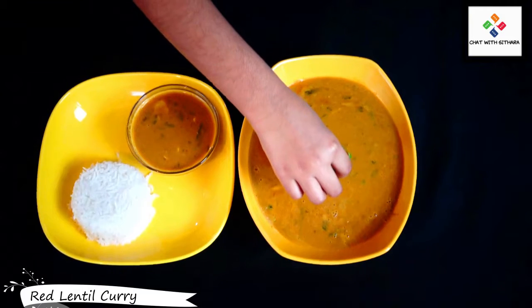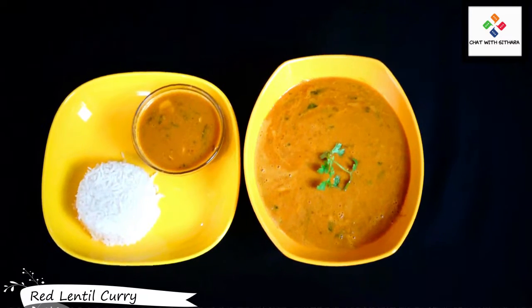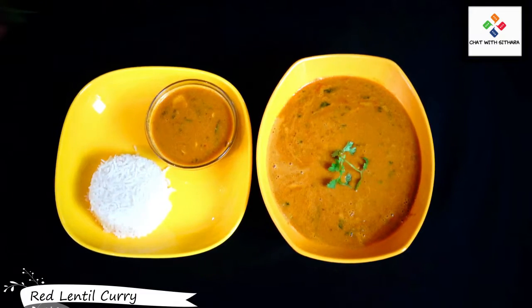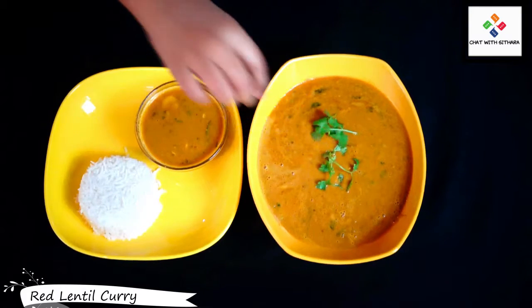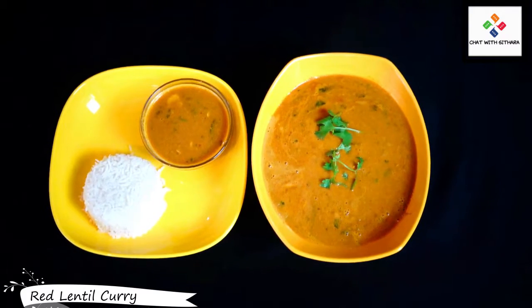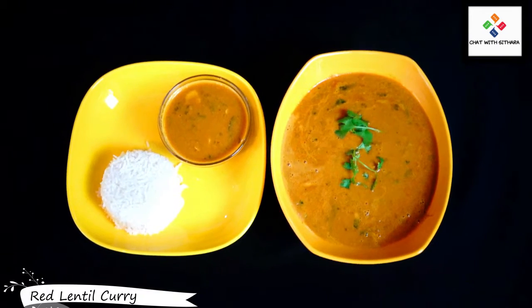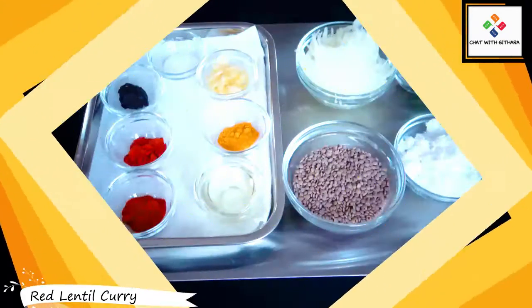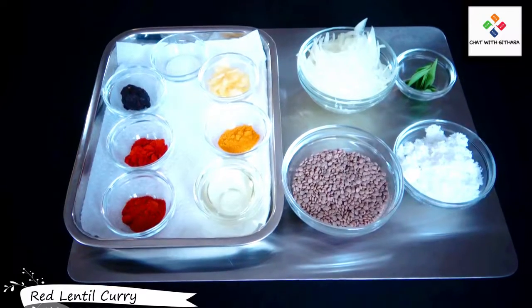Hey guys, it's me Chow, it's Dara. Today I'm cooking delicious red lentil curry — I really hope that you'll enjoy this. Before we move on, please like this video, subscribe to my channel, and ring that notification bell so you'll be notified whenever we get another amazing video. Let's go!